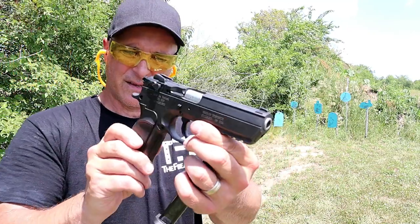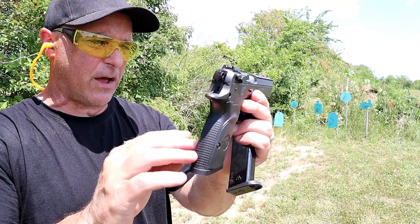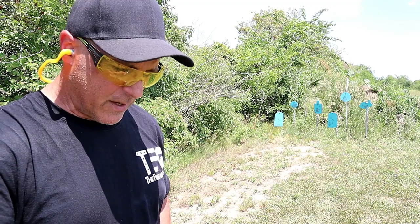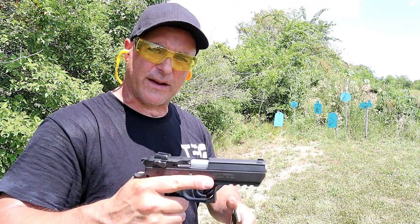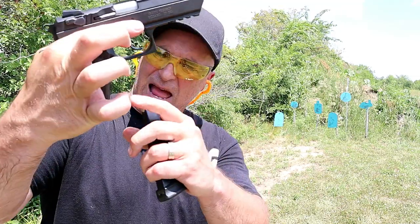Three dot sights. And the Baby Desert Eagle 3 actually has a slimmer grip — they slimmed down the grip and the slide to 1.3 inches. So I do love it. It's been a while, but I miss it for a full-size handgun. They also make this in a polymer frame model, and that has finger grooves. This does not.